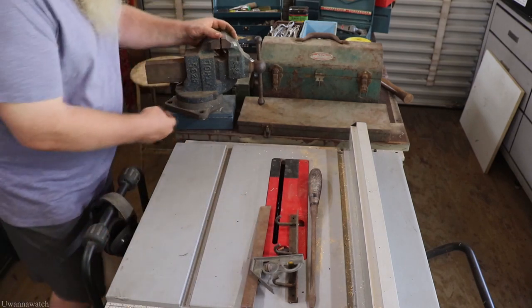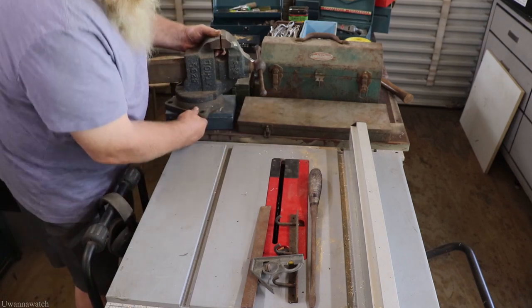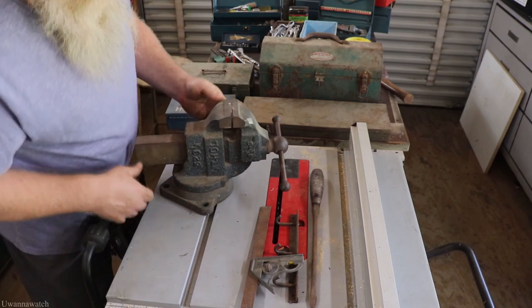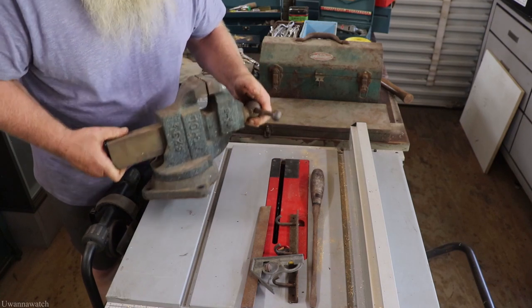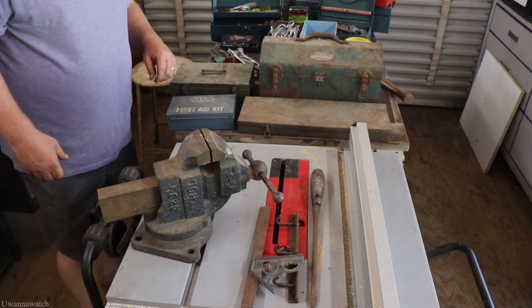Got an Athol — this is a 623 and a half. Nice little vise. This thing hasn't seen much use at all — it's in perfect shape, basically just needs a good cleaning.